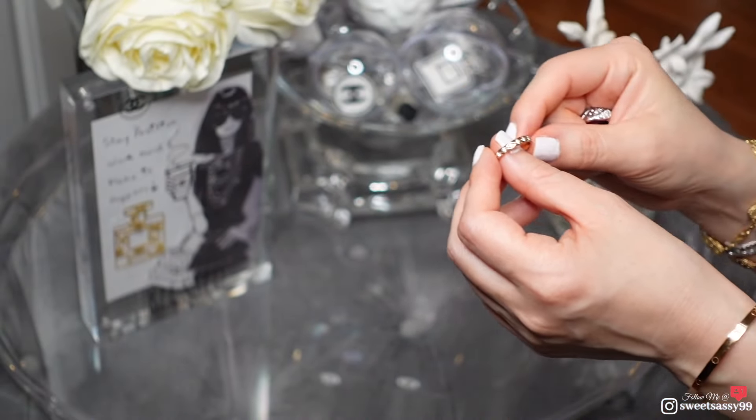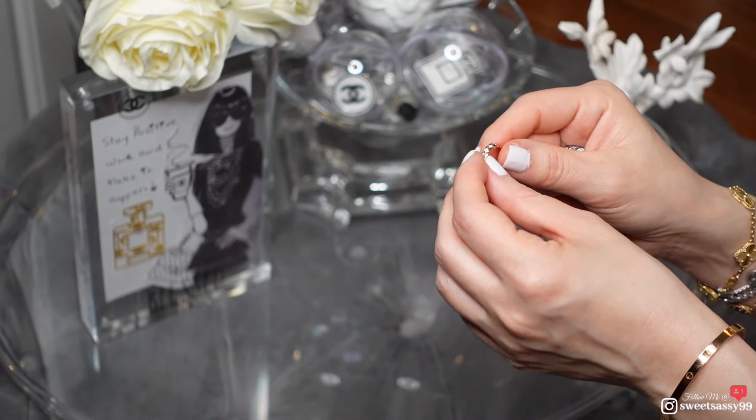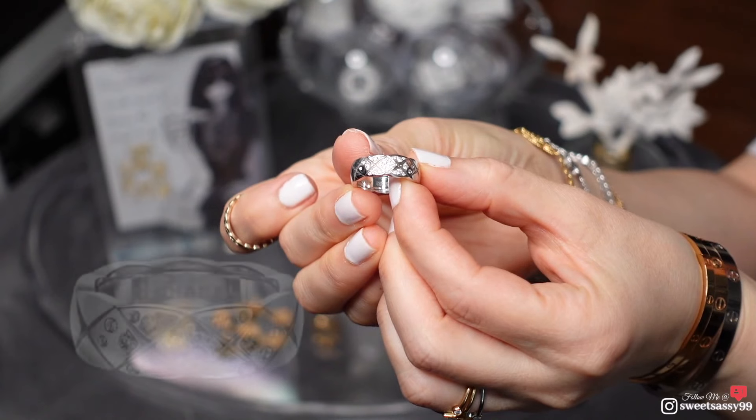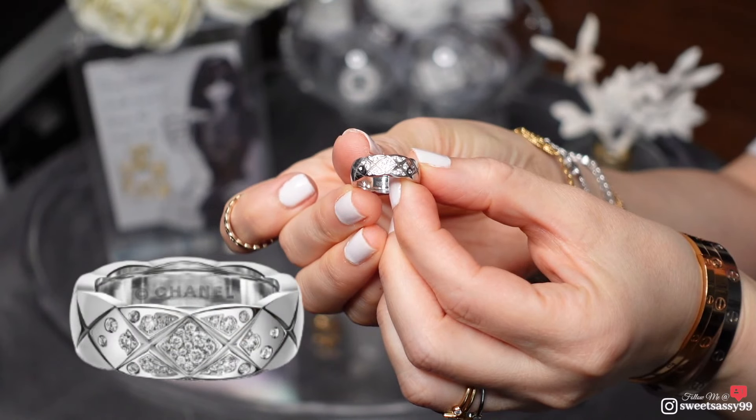I also did another video previously where I went into the details, so just in case you're new to the Chanel Coco Crush line — this is called the Coco Crush ring. The quilted pattern you see in the ring is one of the basic iconic symbols of Chanel, called the quilted motif. This is the small version, made of 18-karat white gold, and it has 31 brilliant-cut diamonds totaling 0.18 carats.